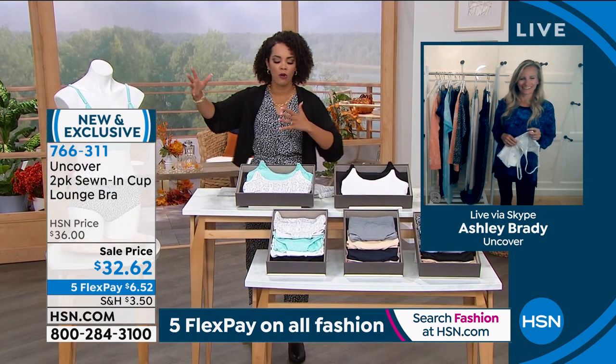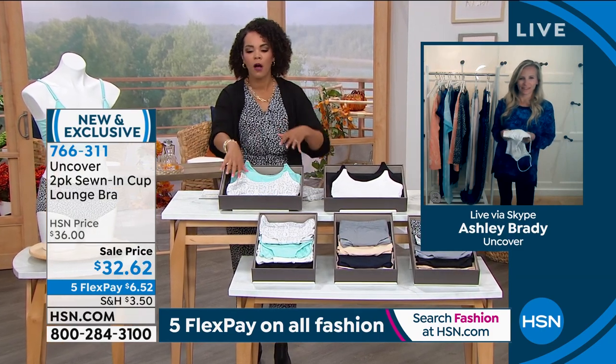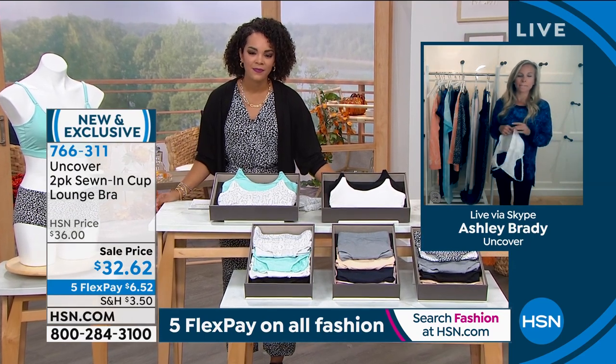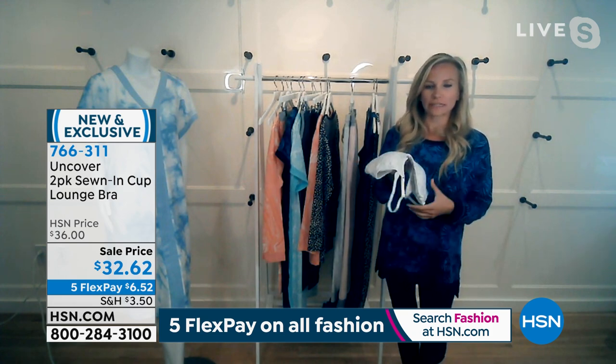When we start a fashion show, we start with the foundation of fashion — because if our panties aren't working and our bra's not working, everything else just isn't going to fall into place. And honestly, this is the best lounge bra there is. You get two, a nice print, a solid color, or your basics.